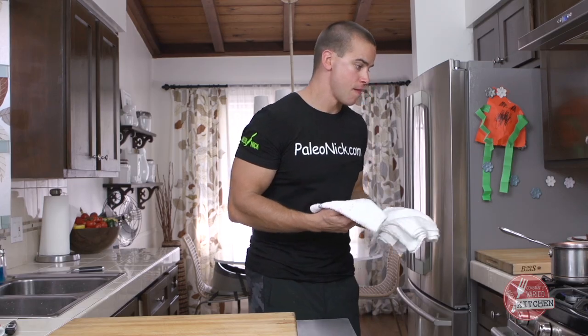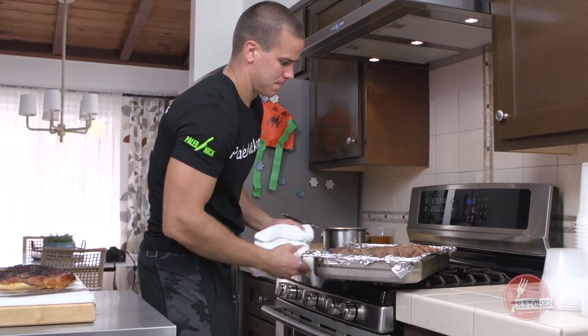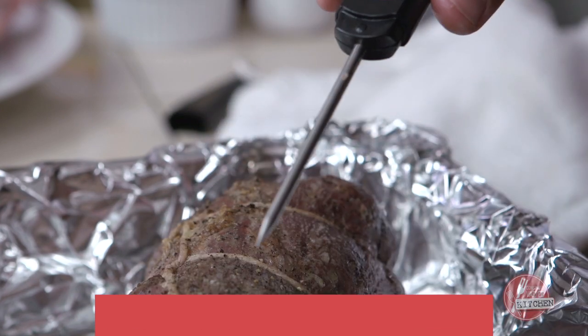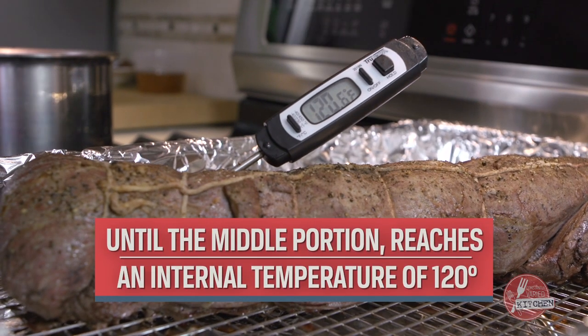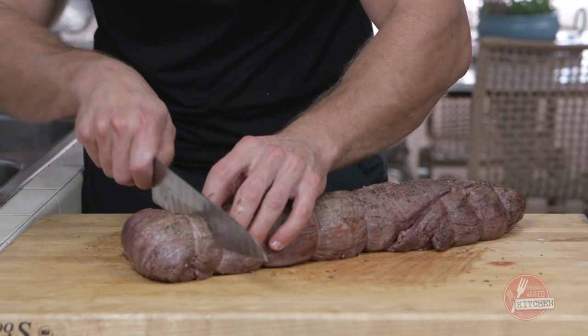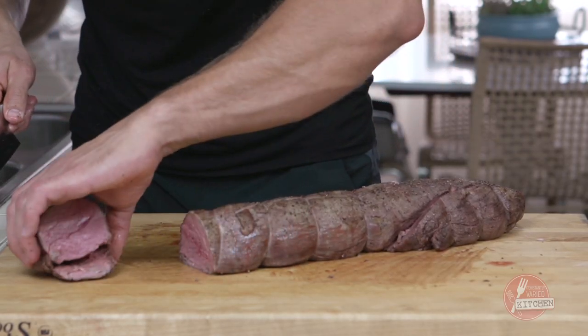We're about 325 of the way reduced on our port wine reduction. We're gonna check the temp on the tenderloin — we're going for about 115. About 10 degrees warmer, and then once we let this rest, I'll slice it and show you guys the different donenesses.